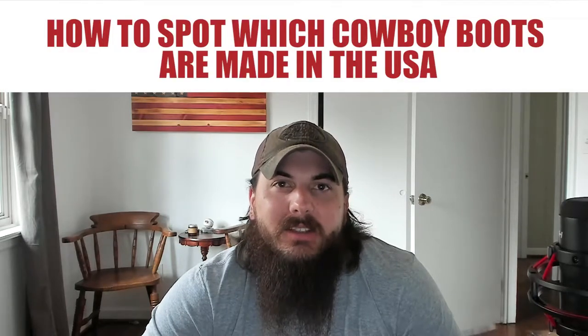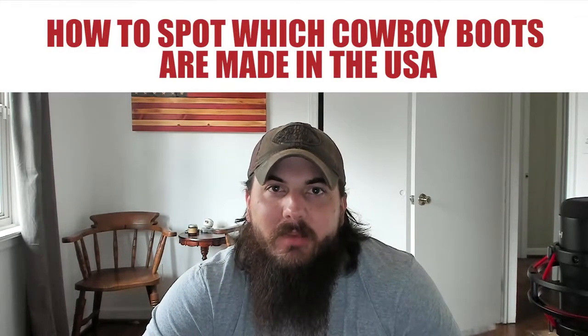First up, let's cover how to spot which cowboy boots are made in the USA. A good pair of cowboy boots is going to come down to craftsmanship and assembly as well as the materials that are going into the boot. Starting with materials, the most obvious material used in every pair of cowboy boots is leather. Leather is not only used in the shaft, insole, and other main parts of the boot, but high quality boots are also going to use leather in a few other locations.